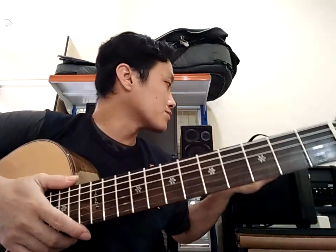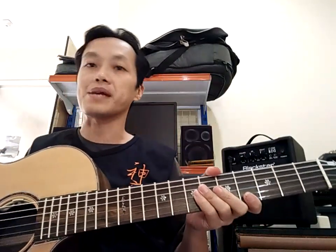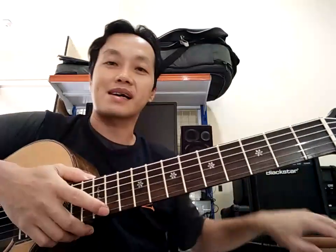Jadi seperti itu untuk check sound gitar solid preamp-nya ya. Nanti kita check sound lagi untuk suara mentahnya.